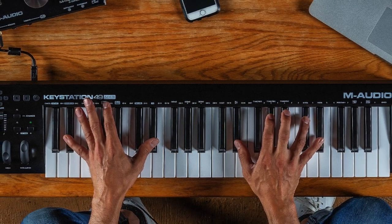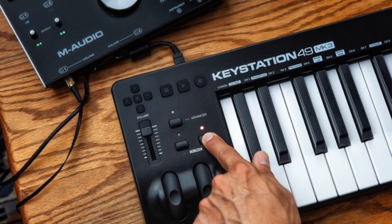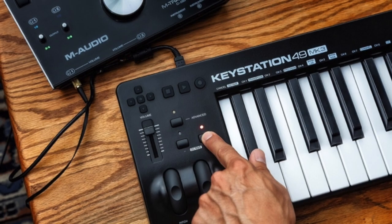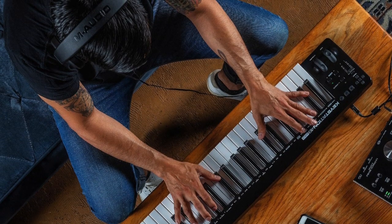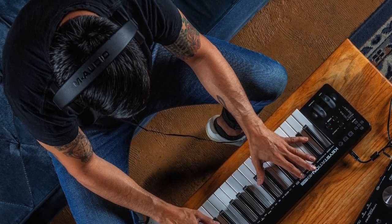This USB piano keyboard is a combination of functionality and simplicity. It features a minimalistic and simple design, is easy to use, comes with excellent build quality, and is equipped with velocity-responsive keys.